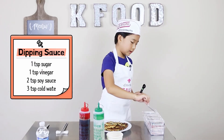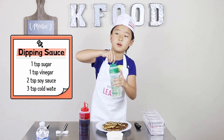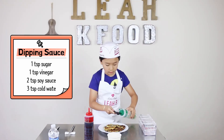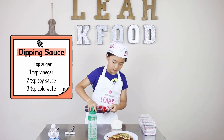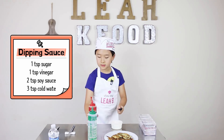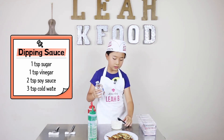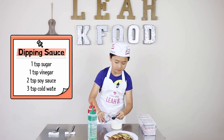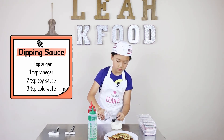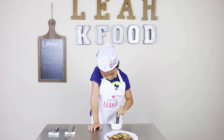We are making a special sauce — it's not only for this, you can use it for tofu, dumplings, and anything. First thing: one teaspoon of sugar. Then one teaspoon of vinegar — yeah, it stinks, so be careful. Two teaspoons of soy sauce. If you like salty stuff, you can add a little water. I'm going to add three teaspoons of water. And then we mix. It's very satisfying. Sauce is done!